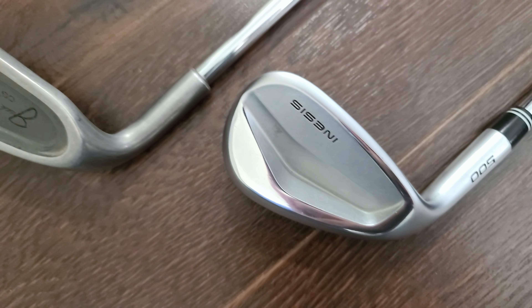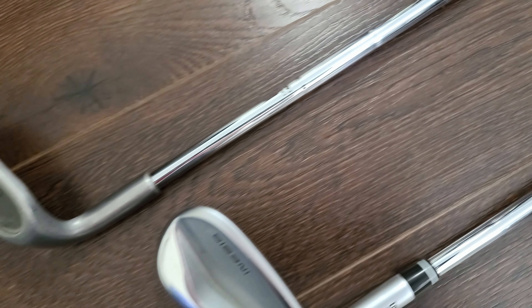Next up is the wedges. Right now I only have two of the wedges out of the four that you probably should be using. Right now I only have a pitching wedge, 46 degree, and a 50 degree gap wedge.